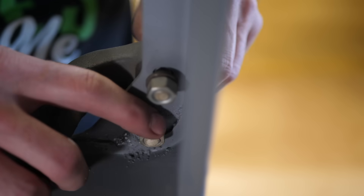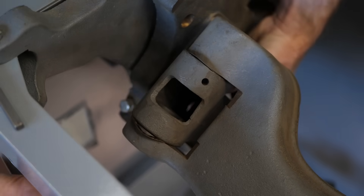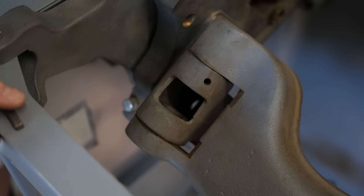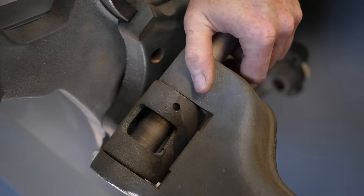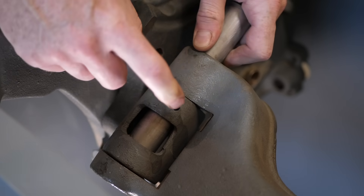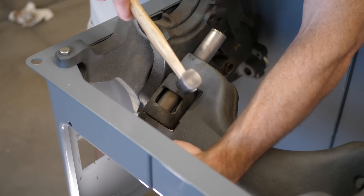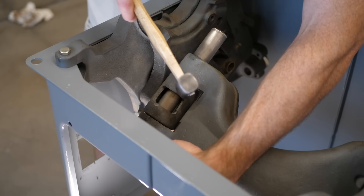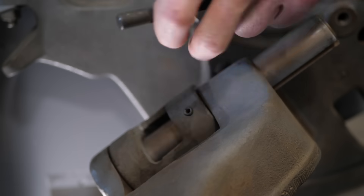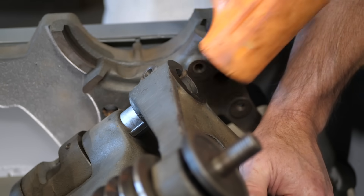I lightly bolted the trunnions in place, then moved on to the motor mount, which I found to be the hardest part of this whole deal. The reason being is that there's a spring washer on either side of the cast motor mount, so those need to be squeezed in place and lined up, then the main shaft goes in. Butter and dry lube makes everything better. I then slapped the arbor assembly back in place — there's a square key that keeps this aligned as well.